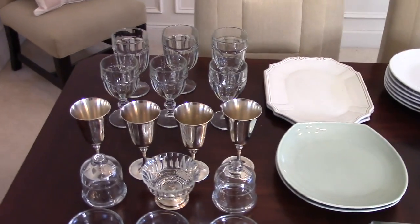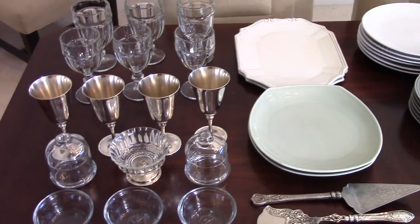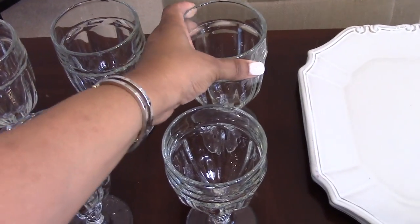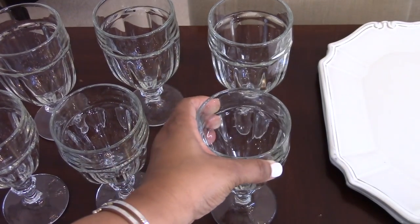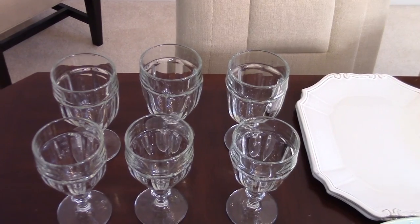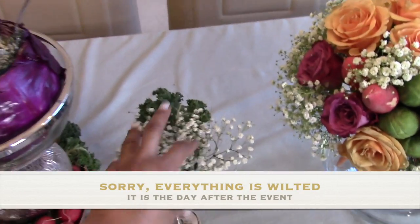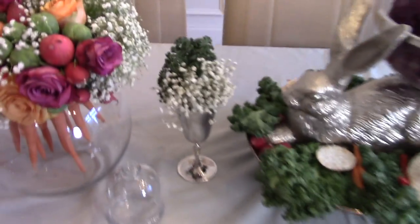Let me share this affordable tablescape decor and the power of thrifting and shopping off-season to get beautiful items at a fraction of the cost. These beautiful vintage glasses — making a huge comeback in new varieties of colors — I picked up from Goodwill for anywhere from 59 cents to one dollar. I also used my silver wine glasses not for drinks, but as part of my centerpiece arrangement, sticking in a little baby's breath and some kale garnishments to beef up the arrangement.